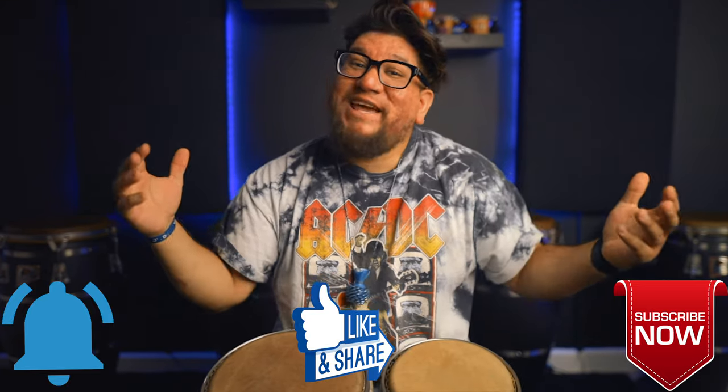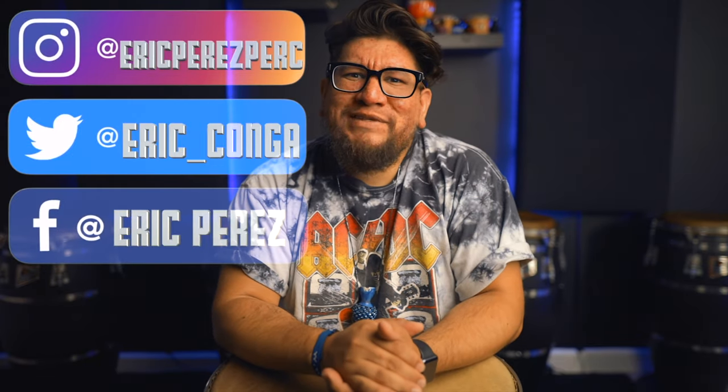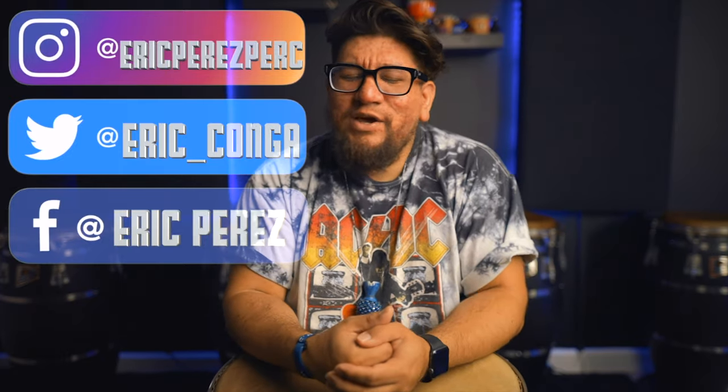And as well, to all my day ones, thank you so much for all the love, all the support, all the concerns, and my little bit of time of hiatus and just trying to plan out these next series of videos.